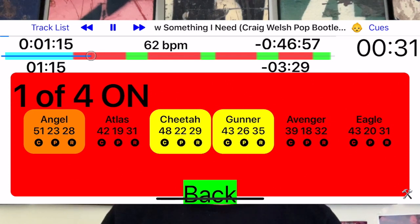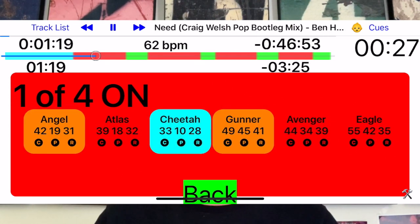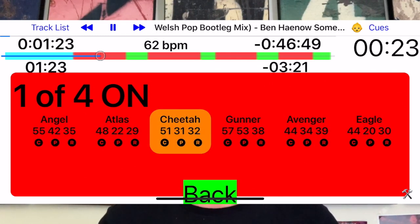Once the session is established, participants can share their heart rate, power, and RPM data through the MyFitnessDJ Homework, then everyone who shares data can see all data in real time. It's almost like you're in the same room.